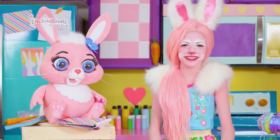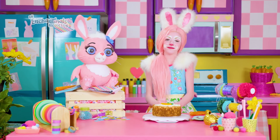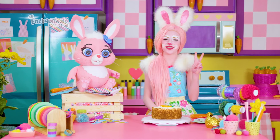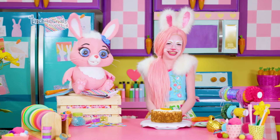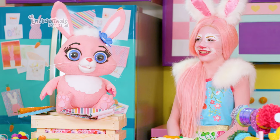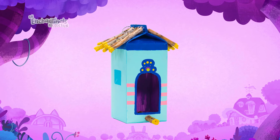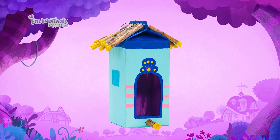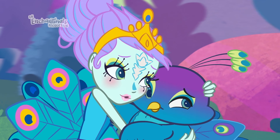Welcome back! Hello! Twist and I have been waiting for you. We would love your help making a special gift for our backyard picnic today. It's for two of our closest friends. Can you guess who? They're from out of town, their feathers tickle when you hug them... Powder Peacock! And Flap! Good job!